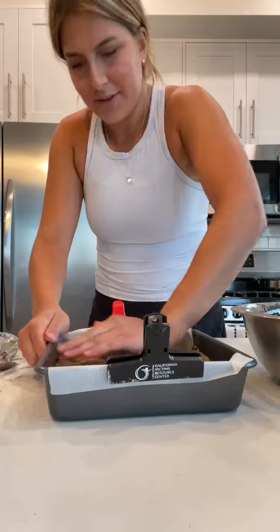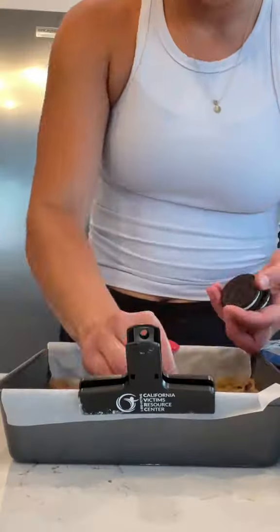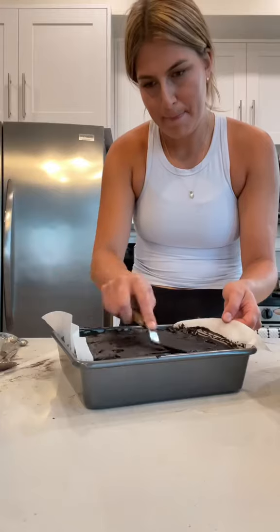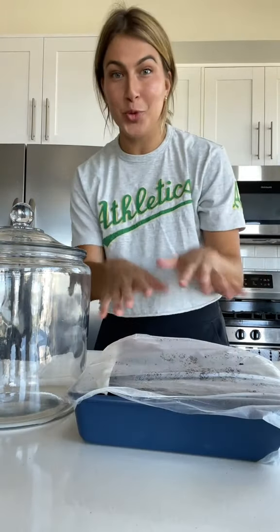We're going in with the cookie dough. Oreos are real. And now we bake. It's a new day, new outfit. I had to let these cool down because they're so thick.